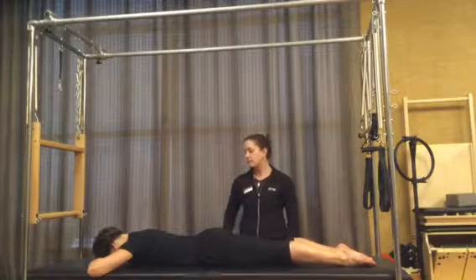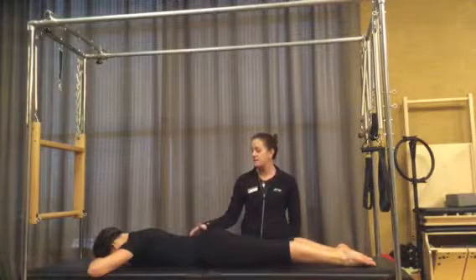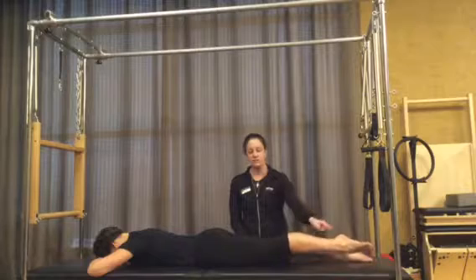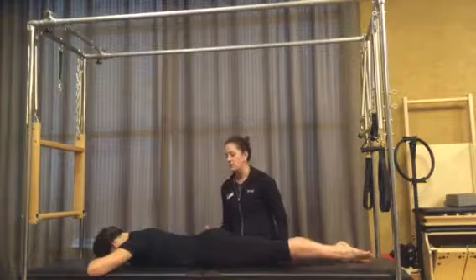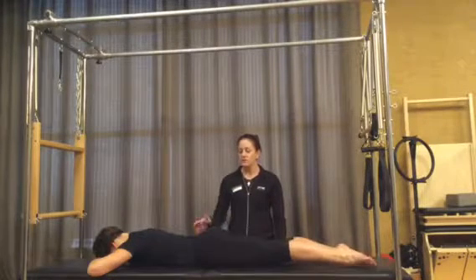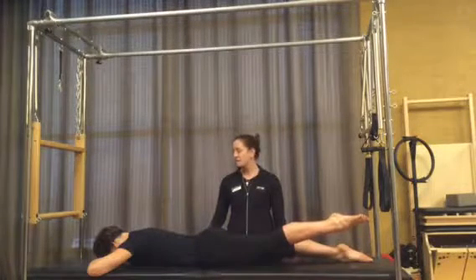On our single leg lift prone, our activation pattern is low abs to start, then glute, hamstring, and opposite low back. Nath does the left leg first. She finds that lower belly communication. On an inhale she raises her leg up and away, holds, feels her glutes, and then exhales to lower it down. We're looking for the pelvis not to rock or shift. Leg goes up and away and right back down. Squeezing the butt to lift the thigh — up, and back down.